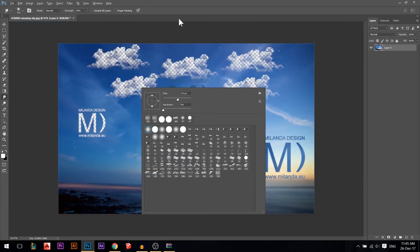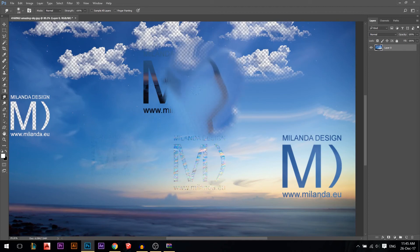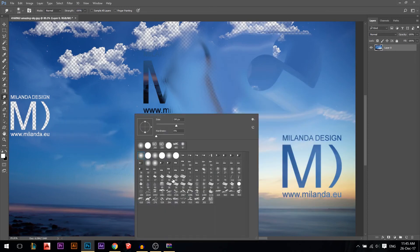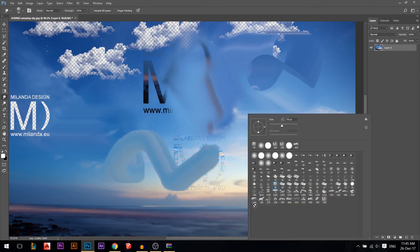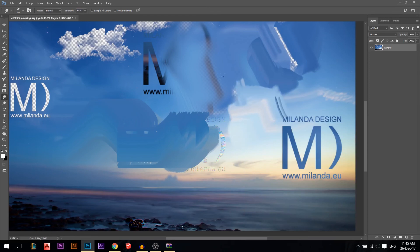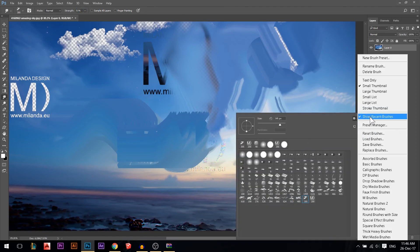The smudge tool has the same options. At 100% strength, click and drag to pull pixels together — it liquefies and merges pixels. You can use it with a soft brush for smooth edges or a hard brush for sharp edges. You can even use custom brushes like the cloud brush with low strength to subtly move pixels together.